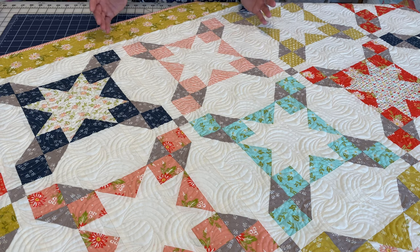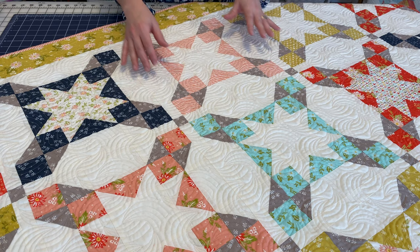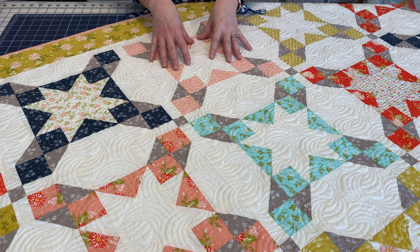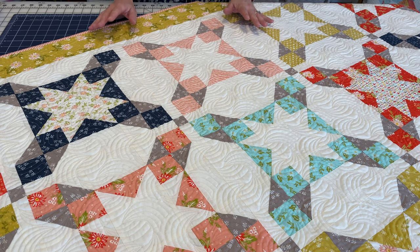You can make it a little bit more scrappy if you wanted to. You could actually change the outer corner squares to a contrast, or even use a different coral — keep it in the same color way but a different print. So there's lots of fun options that you can do with this quilt. I had a great time making it.